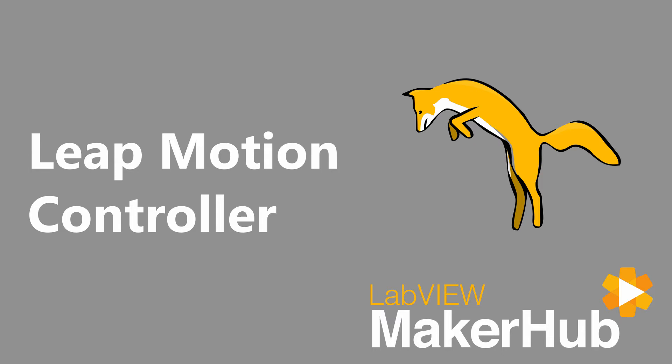The LabVIEW Maker Hub interface for the Leap Motion is a free, open-source LabVIEW add-on that makes it easy to use the Leap Motion controller with no .NET or hardware-specific knowledge required.